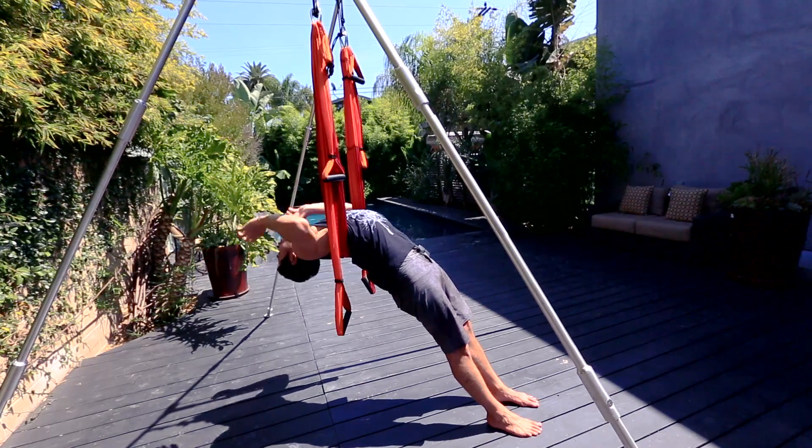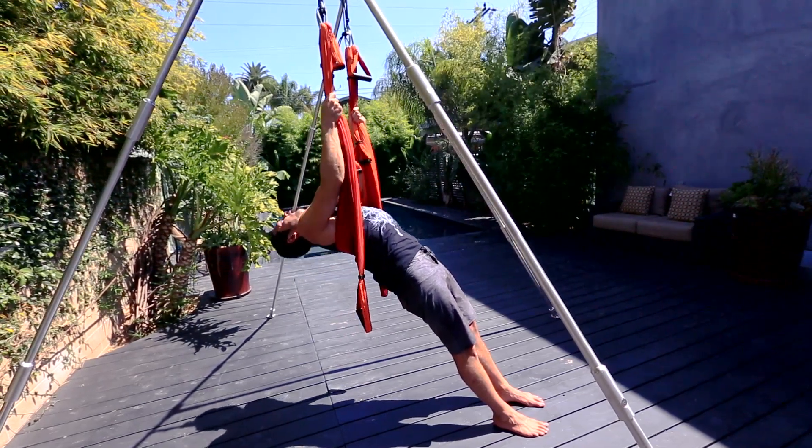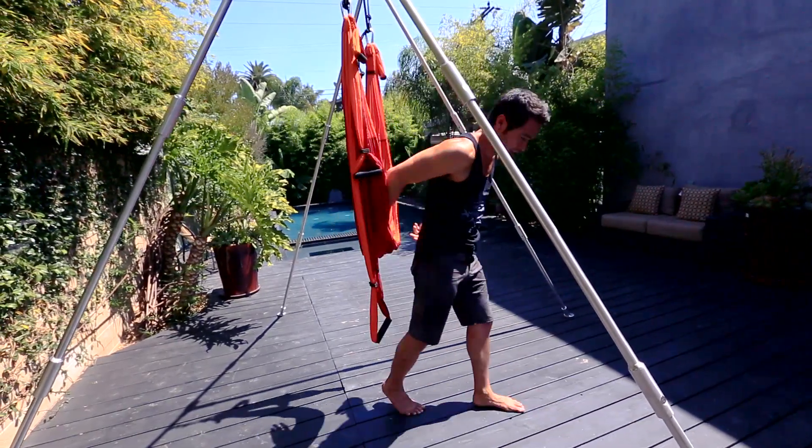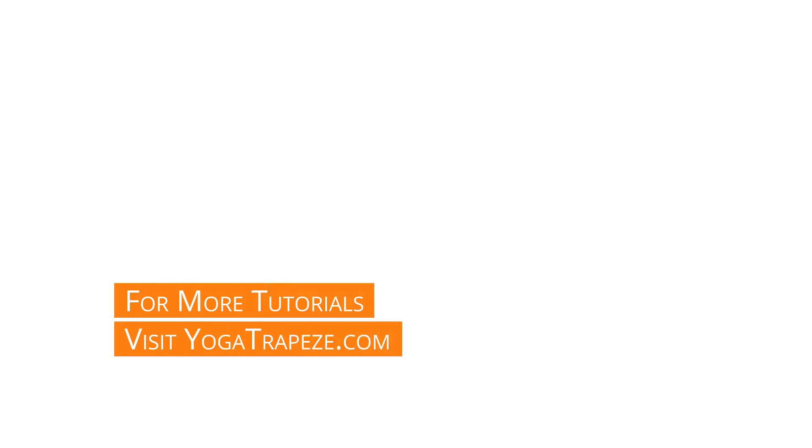Then to come out, grab a hold of your trapeze up high, use your pullers, pull nice and tight, step out of the posture and then walk away. Go for it!